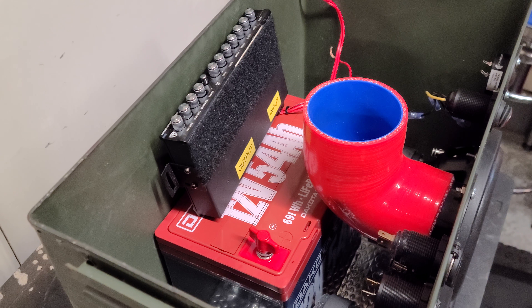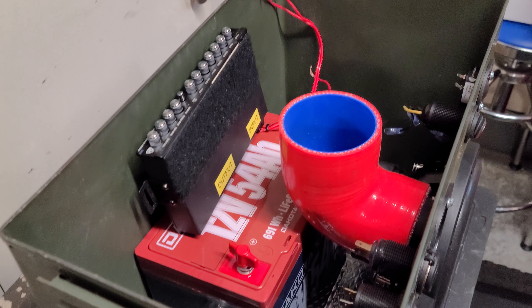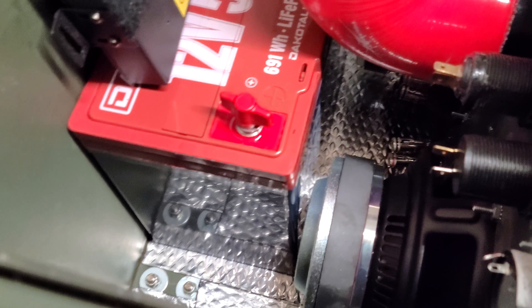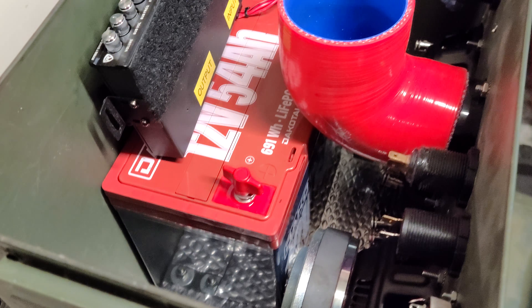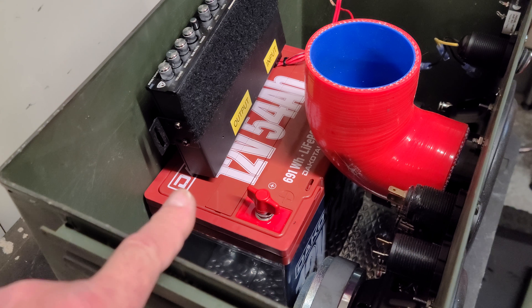I'm not sure — you just have to kind of wing it and go with the flow here. I like the idea of having a big battery in there, and it just fits behind there. I won't have any problem powering the two amplifiers with this battery.